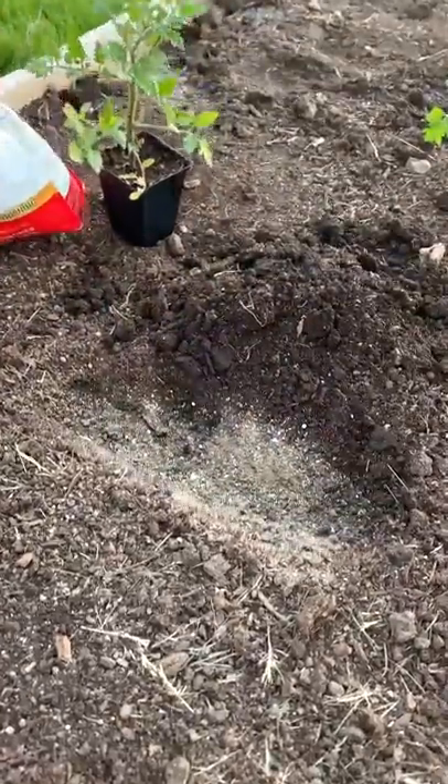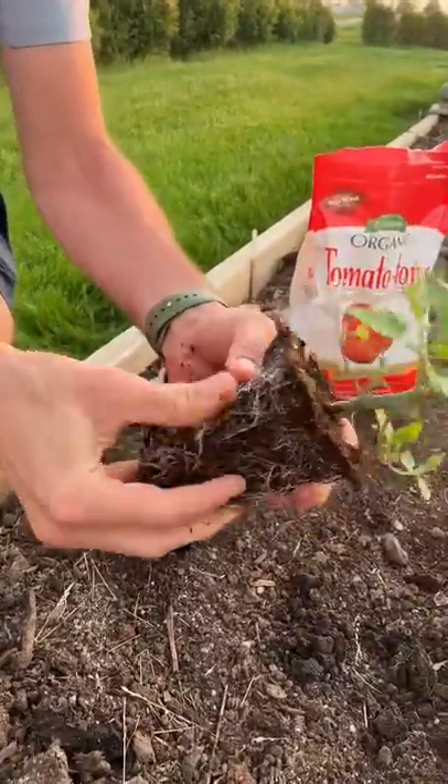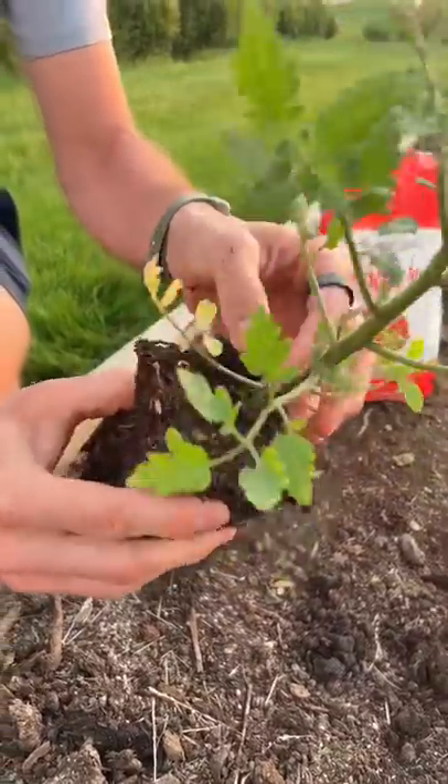Put a little bit down the hole and then we'll grab our tomato. Once you take your tomato out of the container, break up the roots a little bit, but more so we're going to take off these bottom leaves.